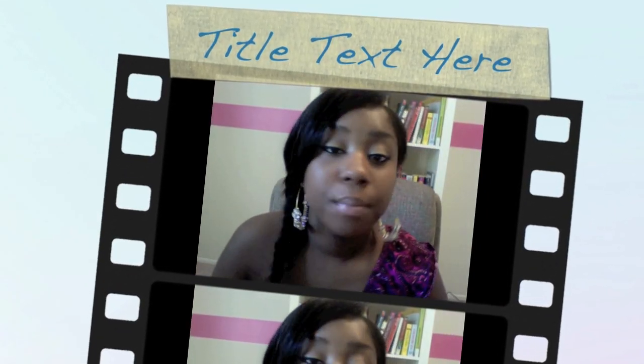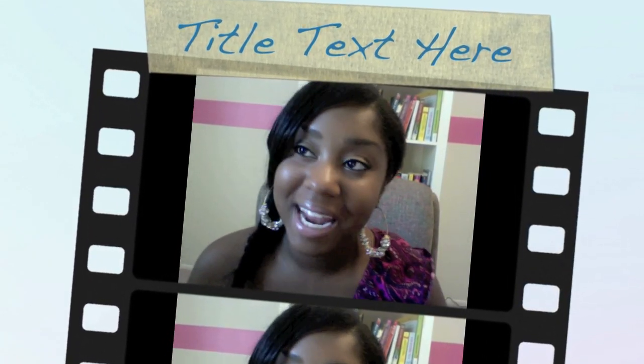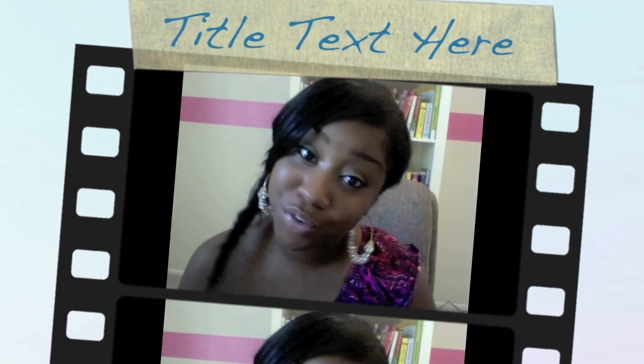This is how I maintain my sew-in. If you guys have any questions, let me know in the comments — I try my hardest to comment back in a timely manner. If you have any video suggestions, please let me know as well. Thank you guys for watching. Have a wonderful day.